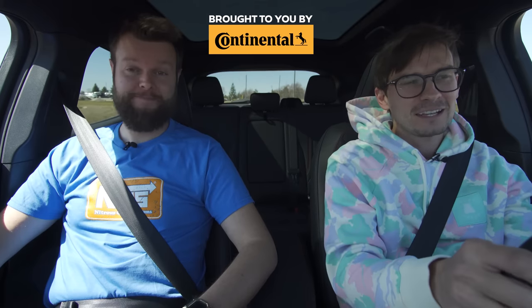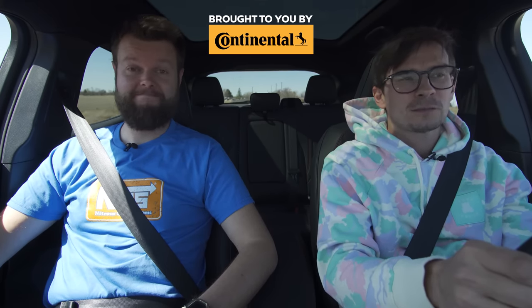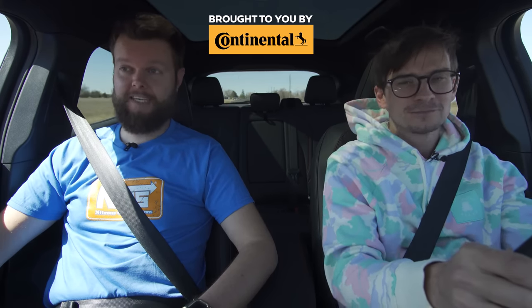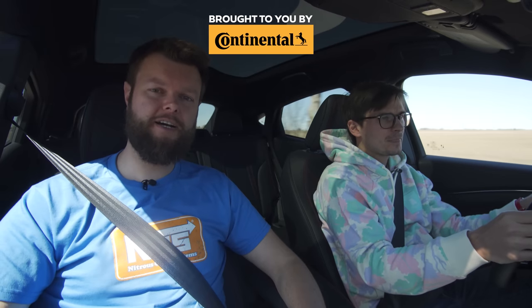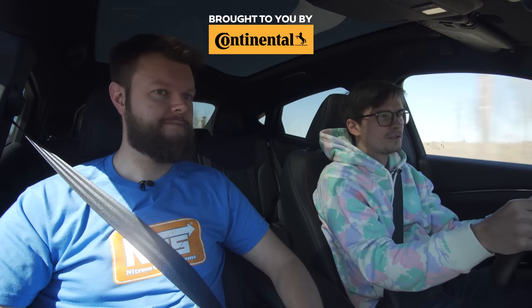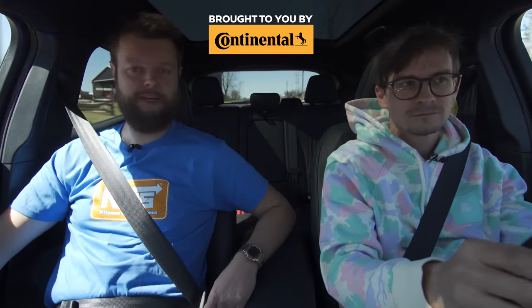Let us know what you think of the new Mach-E and our electric car rants in the comments below — if you have an explanation for why something is done a certain way or a solution for everything. Watch our Tesla and Porsche Taycan reviews, and our old Mach-E review for more details. We didn't even talk about the front trunk — it's got a front.